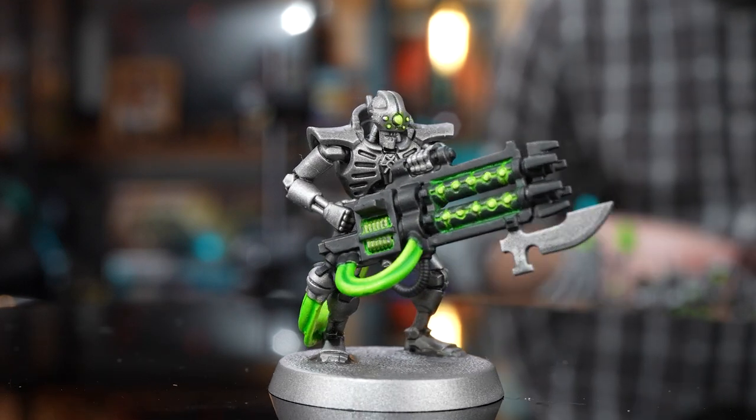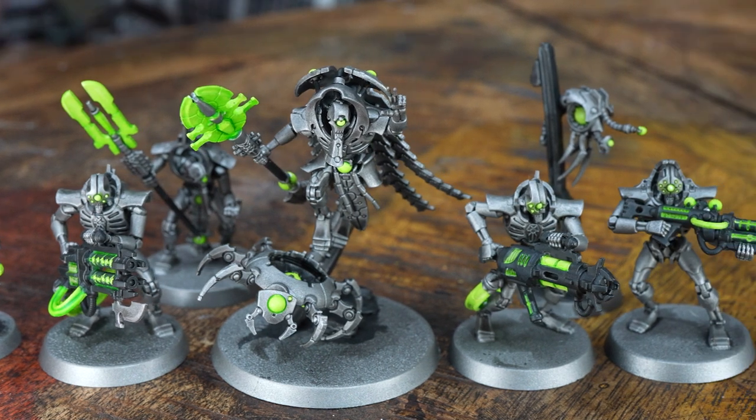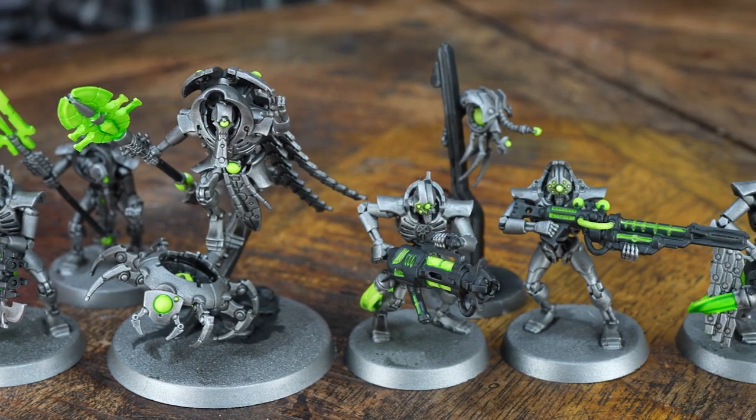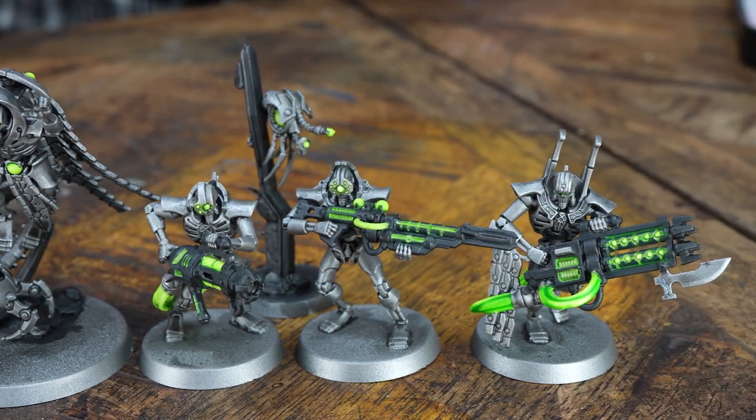What I'm going to do now is move on to adding a dynasty colour. Since we've gone for green energy glows it could be Sautekh, Novokh, or one of the many other ones in the book. I'm going with the Nylac, but you could swap out those contrasts for oranges or blues to cover Mephrit or Thokt — it's entirely up to you. With the Nylac dynasty, the more elite a model is, the more gold on it, while rank and file like Immortals and Lychguard get more turquoise.